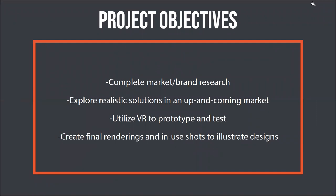The project objectives were to complete market and brand research to influence the rest of my design and tailor it to the current market. I wanted to explore realistic solutions in an up-and-coming market as the power sport industry continues to grow — imagining what this might look like in the next five to ten years. I also wanted to use VR to prototype and test, exploring how it could be used in the design workflow and create final renderings and in-use shots.